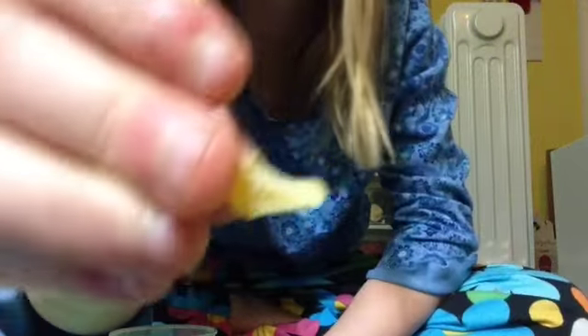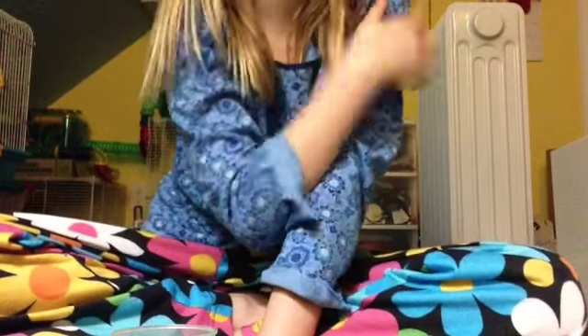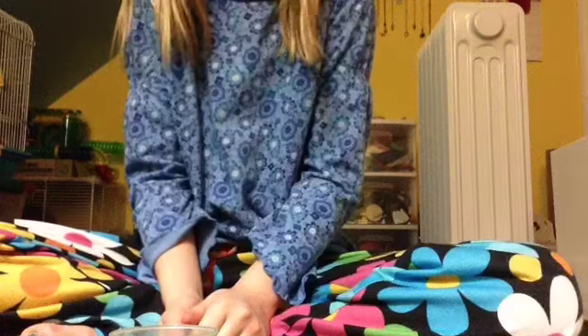I found this weird treat. I think it's like a papaya treat — it's yellow. Let's eat it. Mmm, okay, that's good. Five out of five. I can literally eat that all day. Really, all day. I like that.